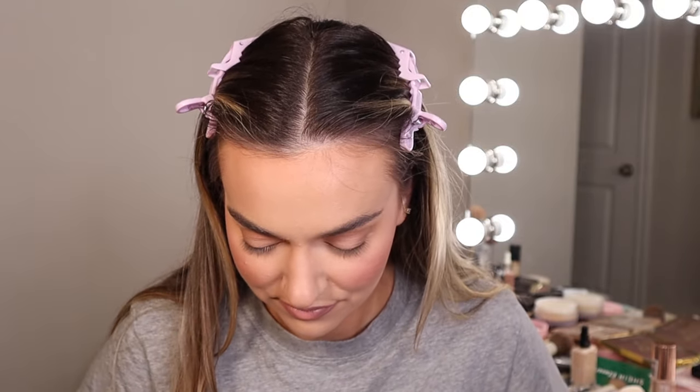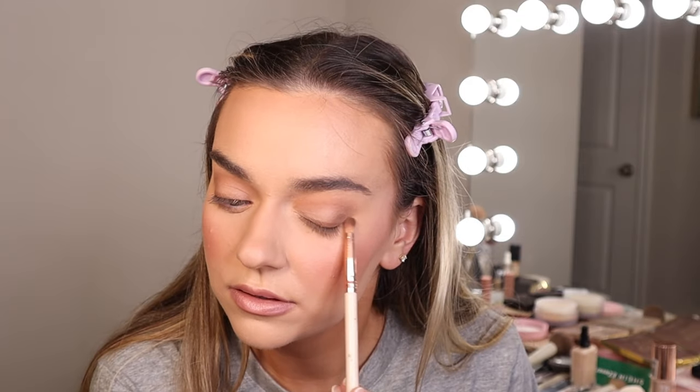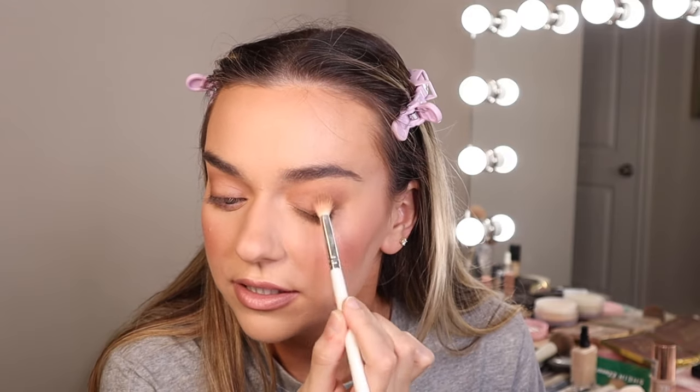Now that's blended out, I'm going to go back in with Rustic on that brush and just tap it along the lash line — tapping and shading. Then, taking my brush again and just blending out. That's how these very blended, upward-style looks are achieved: a lot of blending and layering.